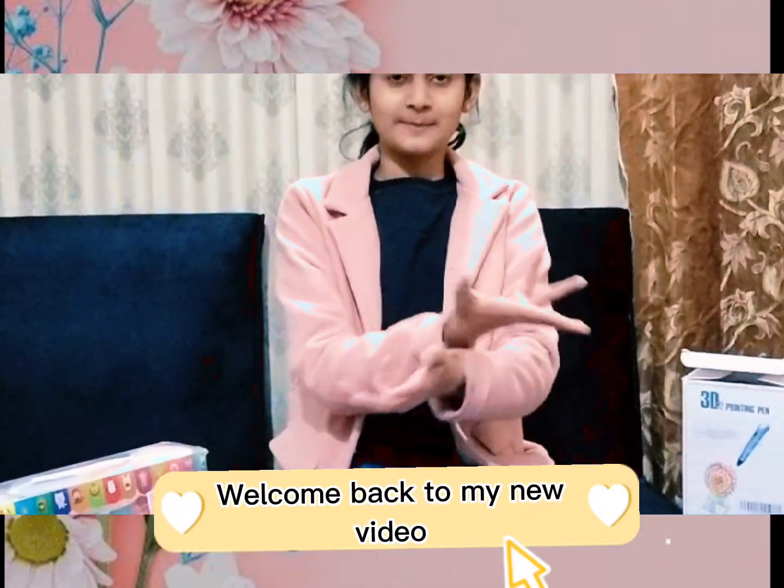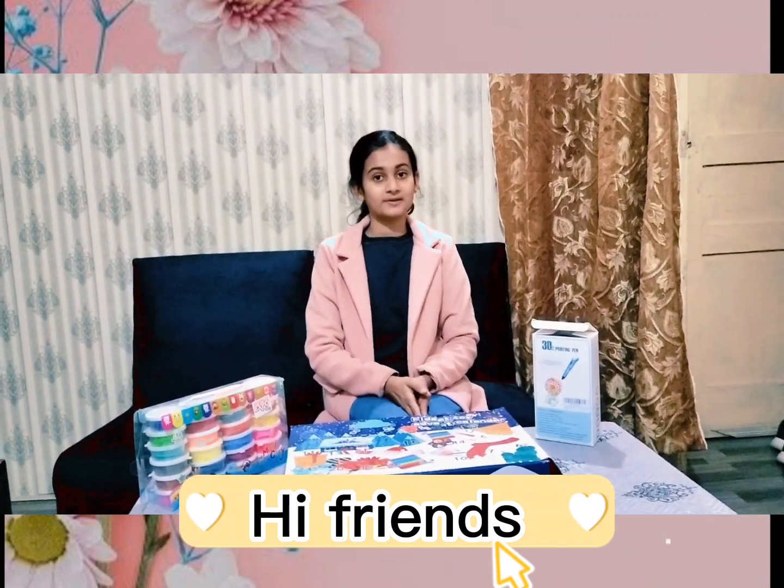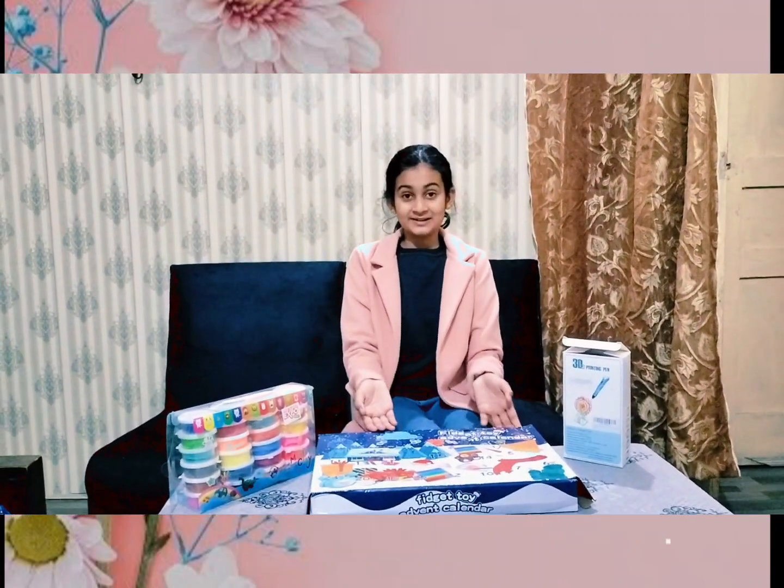I am Arisha, welcome back to my channel. Hi friends, I am going to share with you my judgment.